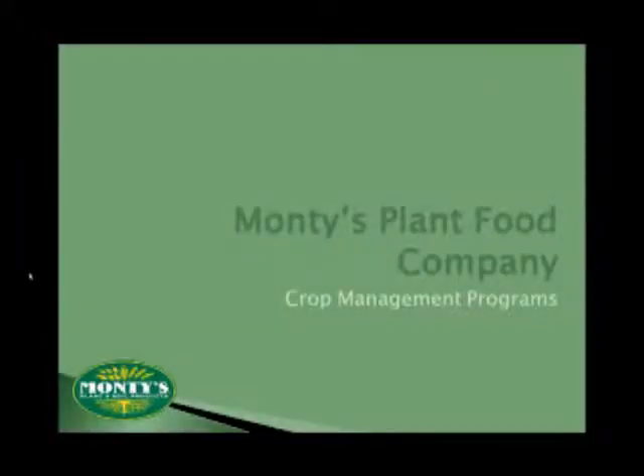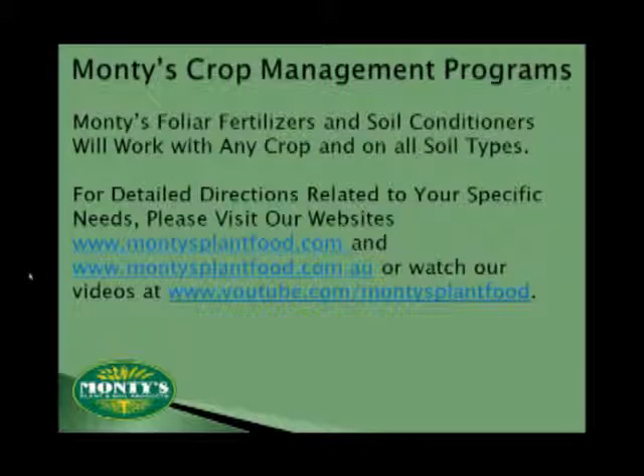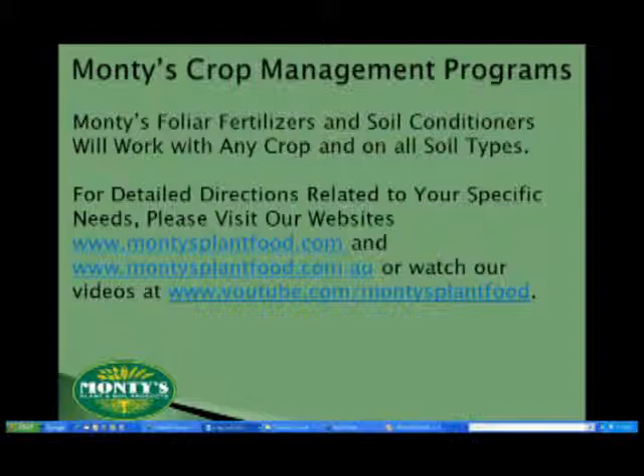Now that you know what sets Monte's apart as the foliar plant food of choice, let's look at how specifically you can incorporate Monte's into your various crop management programs. Time is not going to allow for us to go into detail for every crop, but do know this: we have not found a crop or a cropping system where we cannot be of some benefit.